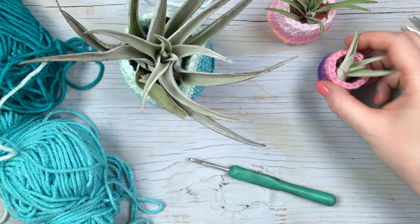Here are our cute little pots for air plants. I really hope you enjoyed making your little air plant pots. Be sure to leave me a comment if you have any questions, and give me a thumbs up if you like the video, and subscribe. Thank you so much. Bye!